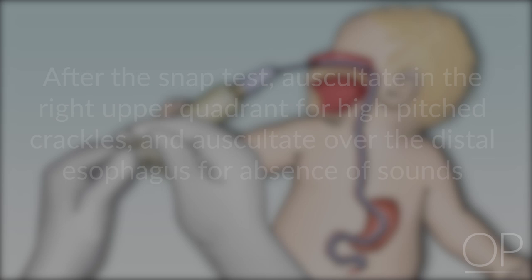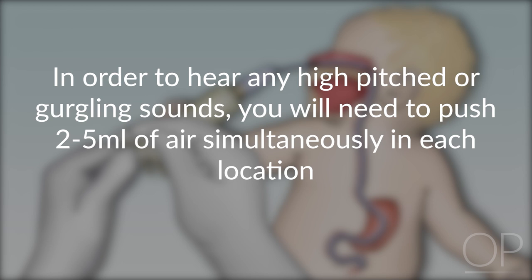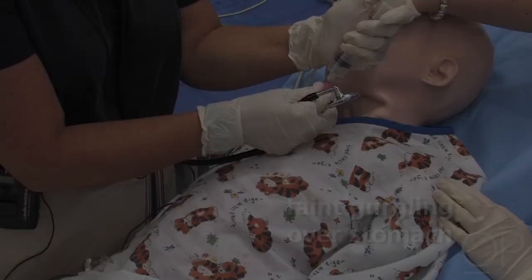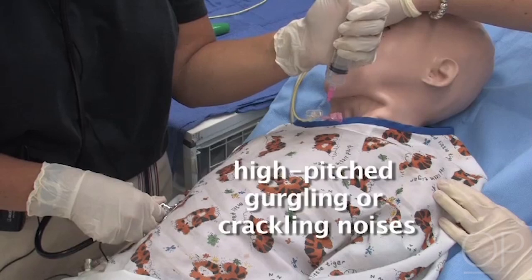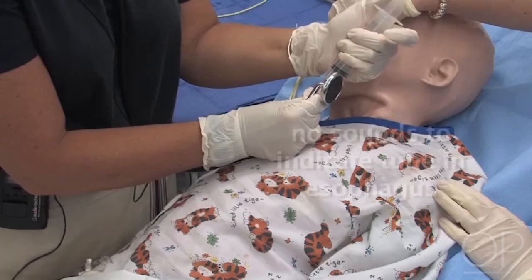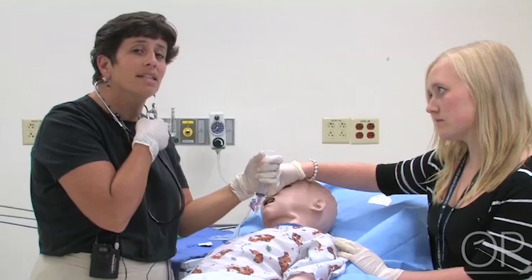After the snap test, auscultate in the right upper quadrant for high-pitched crackles and auscultate over the distal esophagus for absence of sounds. Push 2 to 5 milliliters of air simultaneously into both locations. Listen in the right upper quadrant for high-pitched gurgling or crackling noises, then listen over the esophagus to be sure there are no sounds, which would indicate the tube has gone back into the stomach and esophagus. I hear no sounds over the esophagus and I have a positive snap and high-pitched crackles, so I feel confident the tube is in place, but I will confirm it with an x-ray.